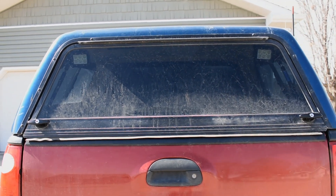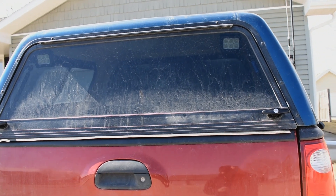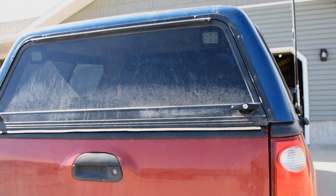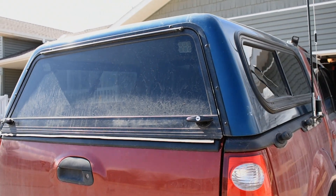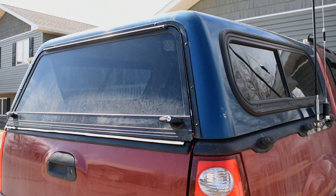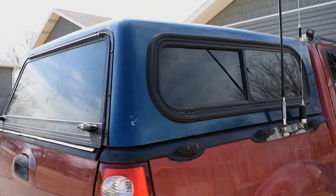I was able to get this one for a few hundred bucks. This topper is in very good condition. There are a few spots on the roof where the clear coat is peeling, but I am not worried since it has fiberglass construction. Both side windows function properly, and the front cab-facing window also slides, but it is missing the latch.